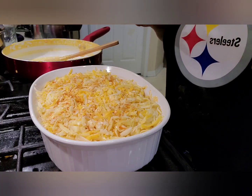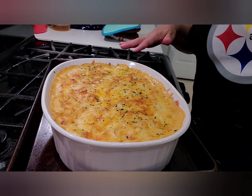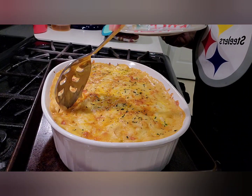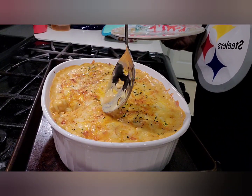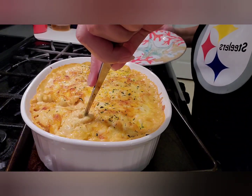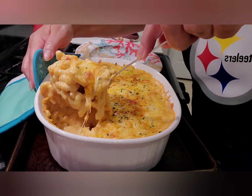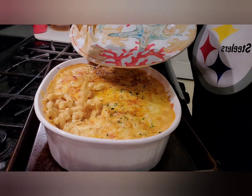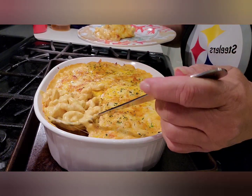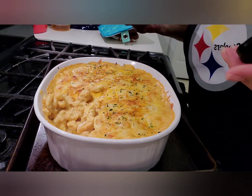380 degrees for about 15 to 20 minutes. Welcome back — take a look at this! It's beautiful. It took about 20 minutes in the oven to get here. I'm going to go in and see if I can't get us a cheese pull out of this — that's my goal tonight. Oh, it is creamy, look at that! It's trying to get away from me. Did we get one? Almost — look at that creaminess! Look down in there — there's my pull! There it is!